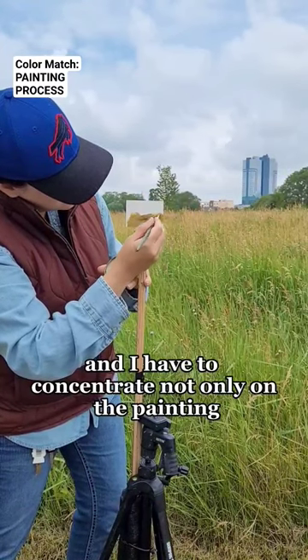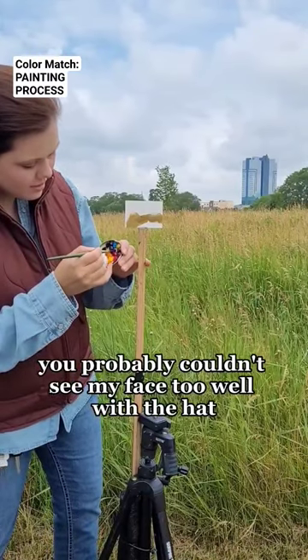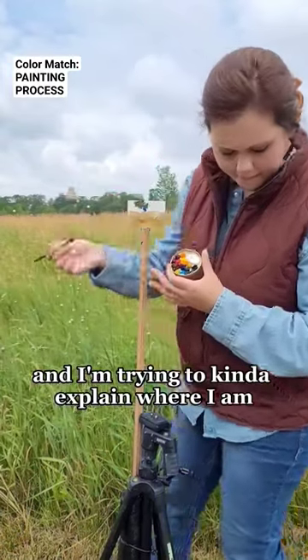I have to concentrate not only on the painting but the filming. Here I realized you probably couldn't see my face too well with the hat, so I redid it so you could see a little better. And I'm trying to explain where I am.